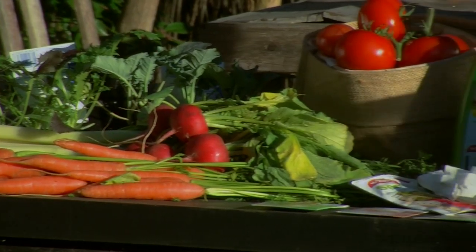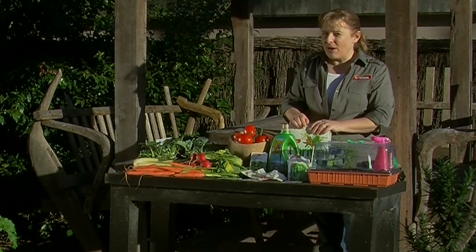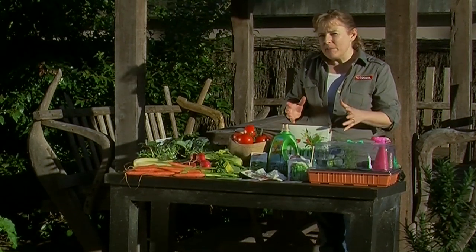Growing your own veggies from seed at home is one of the most rewarding forms of gardening. It means you'll have a constant supply of vegetables, nice and freshly picked from your garden. There are lots of easy vegetables you can grow at home, and some of them you can even grow in pots.